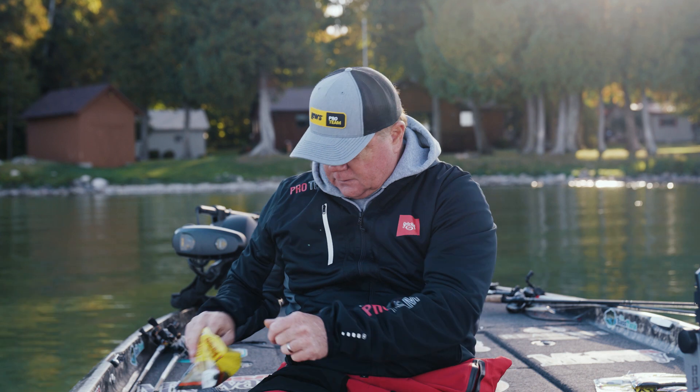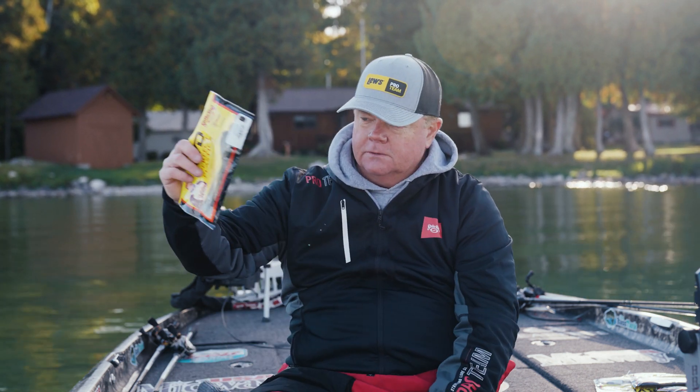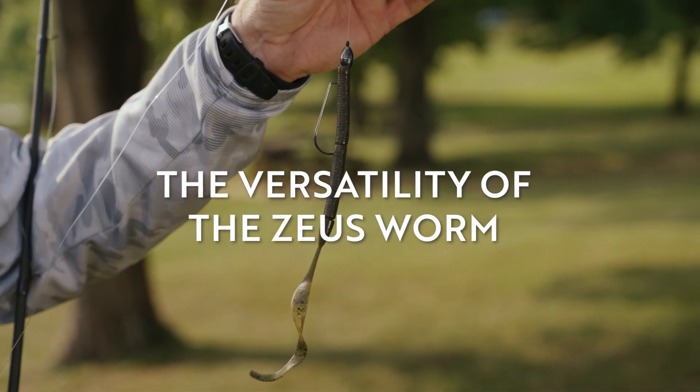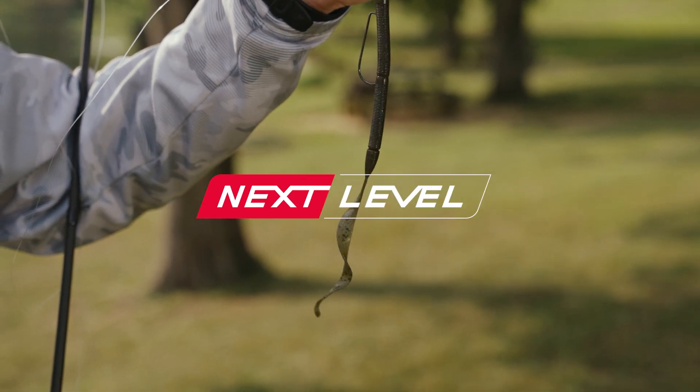Now you've got a perfect little ned rig bait or drop shot bait — smallmouth bait and largemouth bait all wrapped up into one. We've got colors that work for both smallmouth and largemouth. The Zeus worm gives you a lot of techniques wrapped up into one bag of worms.